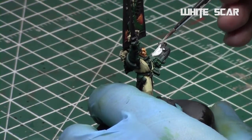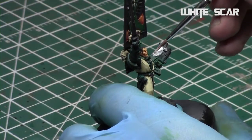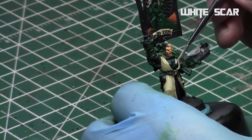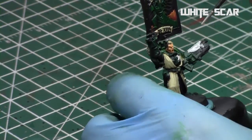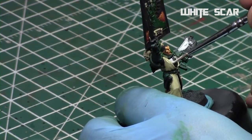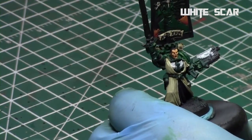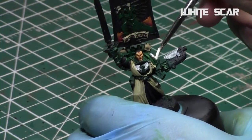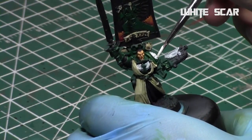I then took White Scar, thinned it down slightly, and applied it to all of the winged areas of the model. In retrospect I might have wanted to use Ghost White instead to produce a nice, slightly blue tinge in the end — but White Scar worked well. I applied a couple of thin coats to these areas: the wings on the chest, the wing on the gun, the wings on the banner, and the wings on his shoulder pad.